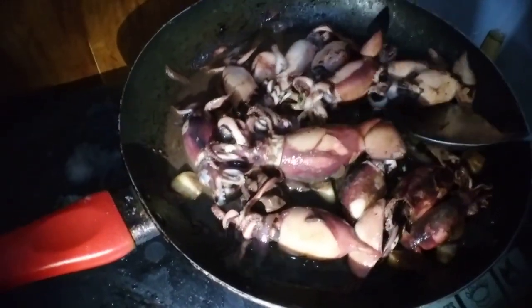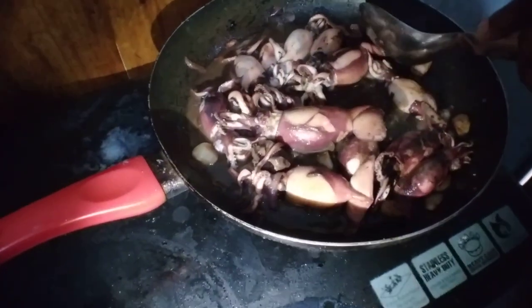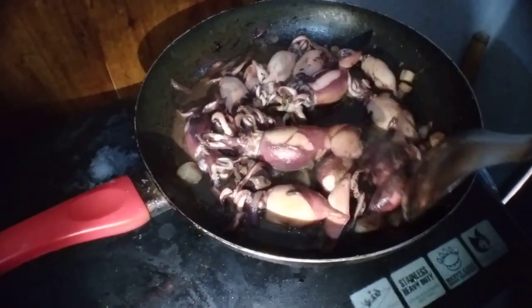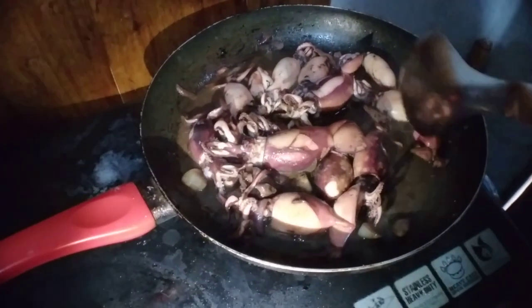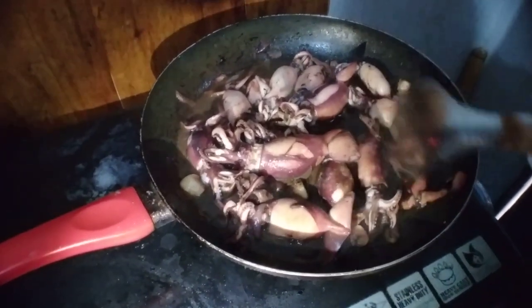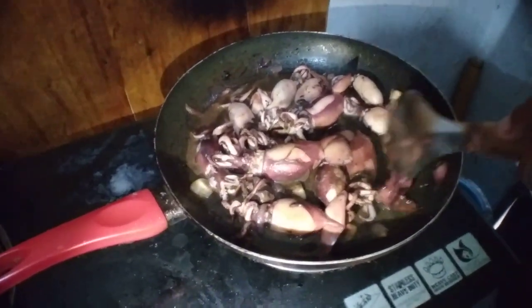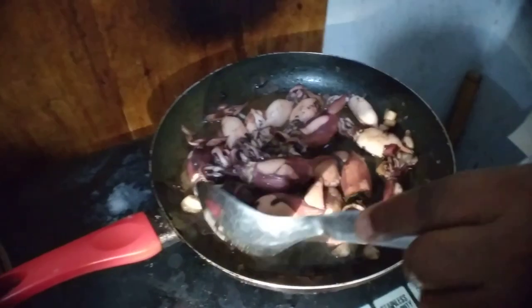Squid! Yes. How many minutes to cook? About 15 minutes, because if you cook too much it would be like plastic — like rubber, like chewing gum.